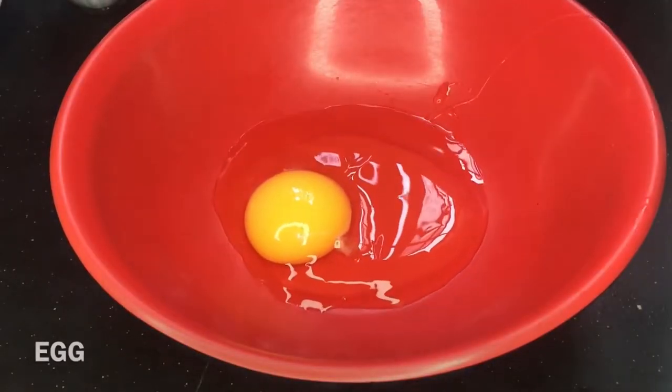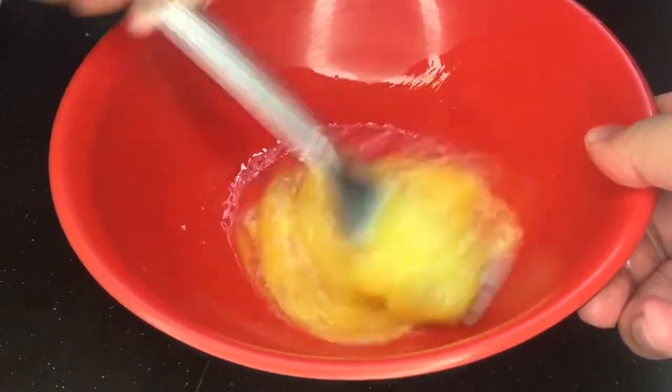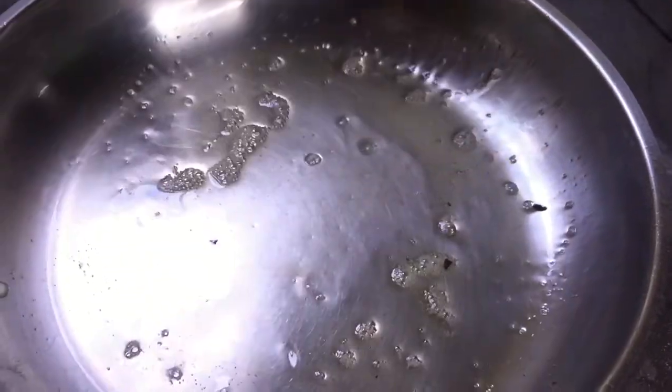Up next, in a bowl, we're gonna crack an egg, salt it, and beat it up until the egg white and egg yolk are mixed. Then we pour this mixture into a frying pan over low heat, and take it out when the sides loosen up.